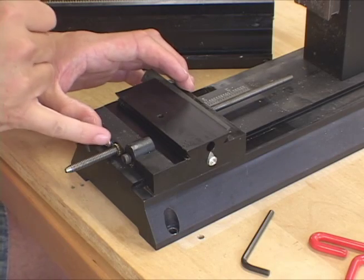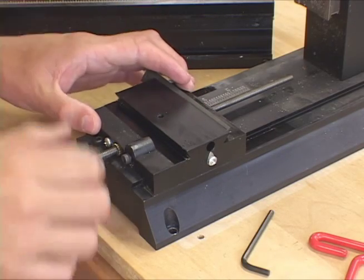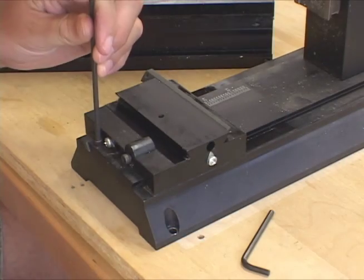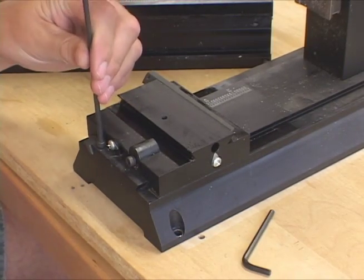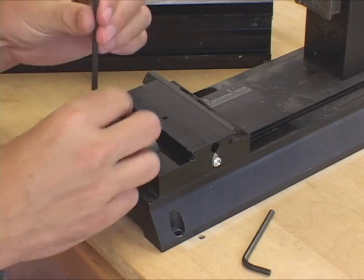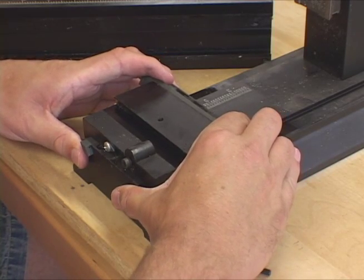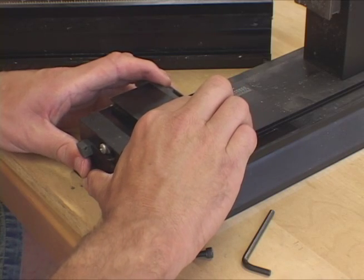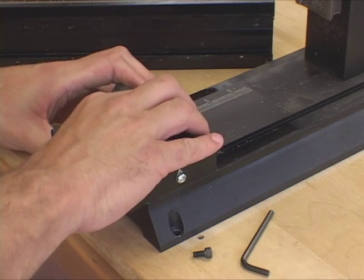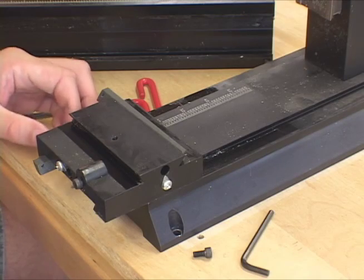There are two nuts that hold it in place — a little brass star nut here that slides off once it gets off the first nut inside. Now I'm going to take off the stop screw of the bed piece, and then we'll slide this one off. It's very stiff, but I've already loosened the lock nut on the side here.